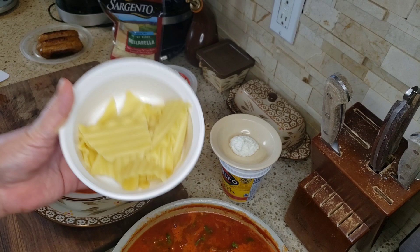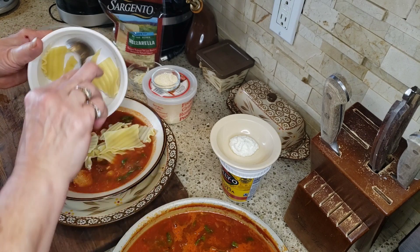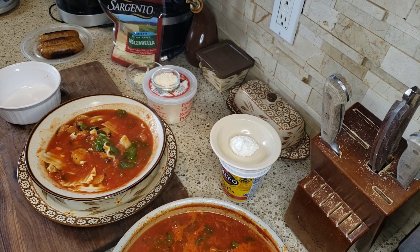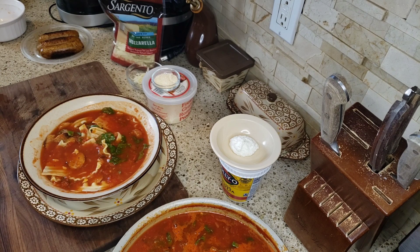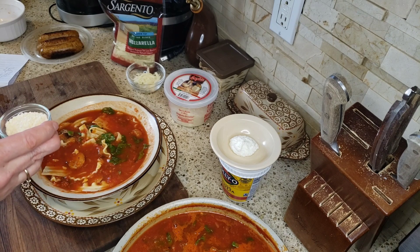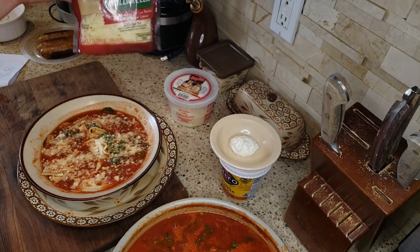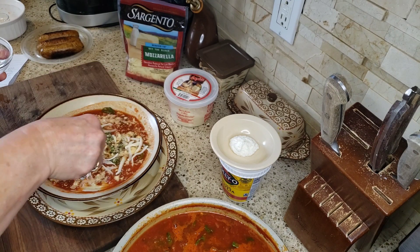Now this is two ounces of cooked lasagna noodles — get ready, don't fall off your chairs — that's six points. It's two ounces of noodles; you can put one ounce if you prefer. Now I have my pecorino romano cheese — two teaspoons is one point — so we're just gonna put that on. Yummo! Now this is the off-the-block reduced fat mozzarella; I have a half ounce, weighed on the scale, and that's one point. We're just going to put that on like so.